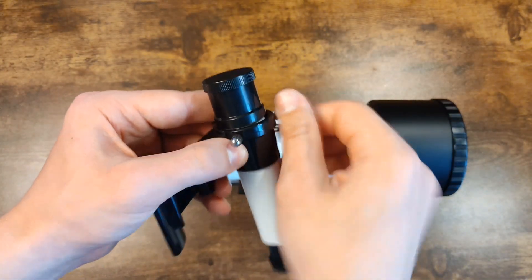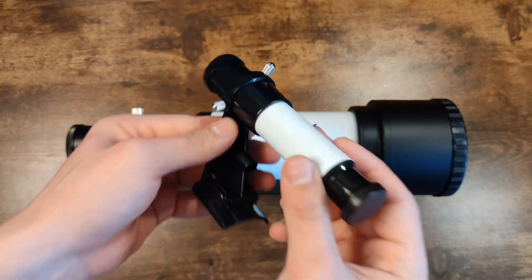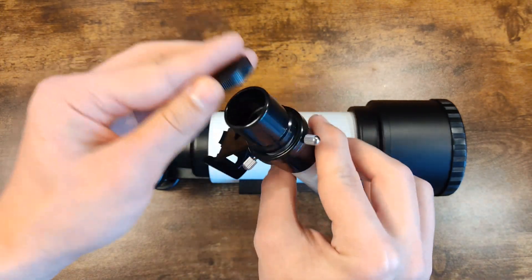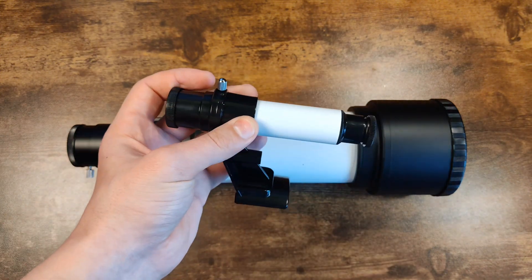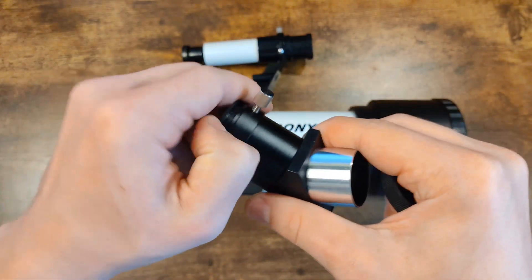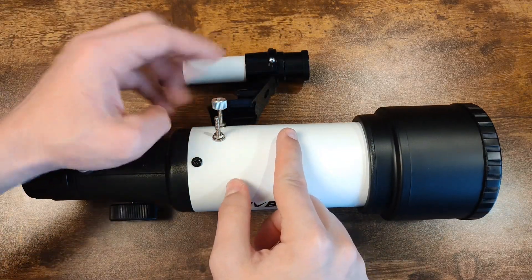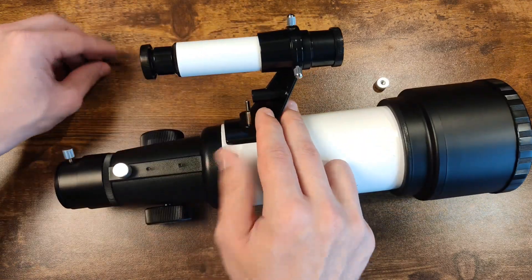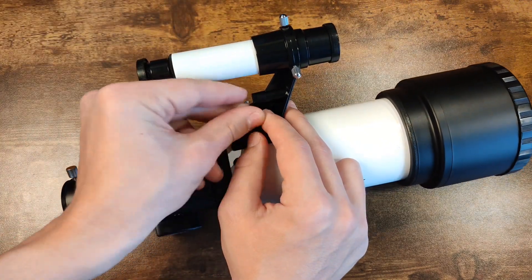Now let's mount the viewfinder in its special mount — everything is tightened with screws, no need to over-tighten so you don't break the viewfinder's casing. Now we attach the viewfinder to the telescope. The viewfinder is a simple 5x24 finder scope with crosshairs on the lens, which helps in locating and centering objects — the field of view is wider, making it easier to navigate. The kit also includes a 45-degree K7 diagonal prism for comfortable viewing. We unscrew the nuts, place the viewfinder into the grooves, and fix it — everything mounts quickly and easily.